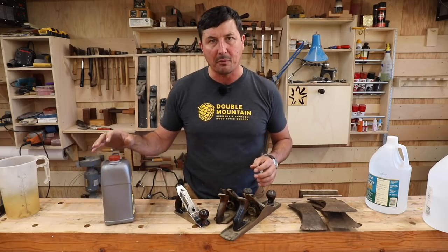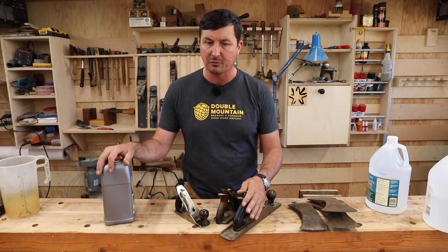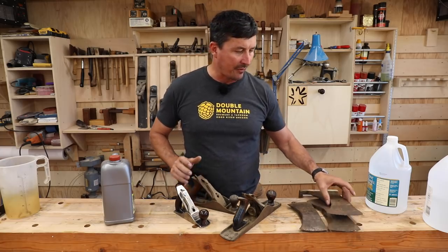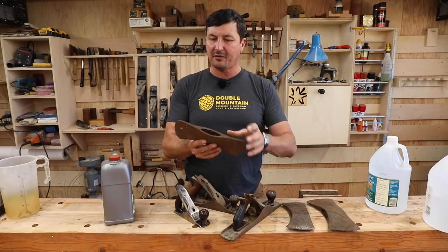Many of you guys have told me that there's a better way to take the rust off of tools, these old tools that we're trying to restore, whether it be an old Stanley hand plane, or these prize axes I've got here.